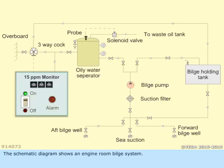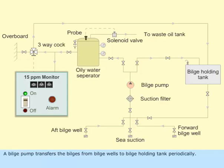The schematic diagram shows an engine room bilge system. A bilge pump transfers the bilges from bilge wells to a bilge holding tank periodically.